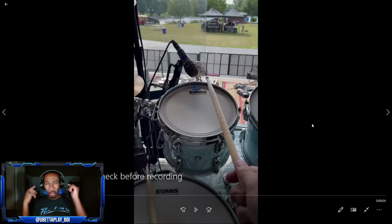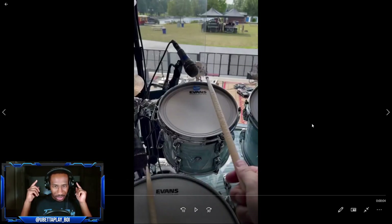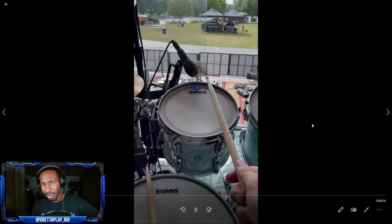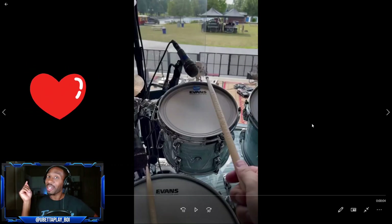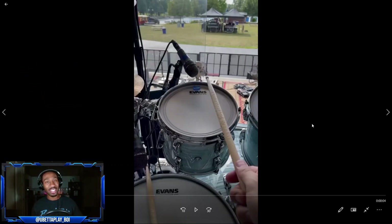Hey, what's up guys, welcome back to Tone Check! We're back on another kick - looks like we have another Pearl kick, man. A lot of people playing Pearl. Looks like he has Evans heads - I love Evans. Hey Evans, anybody watching this from D'Addario, sponsor your boy - love your products. But anyway guys, the objective of this video: we're gonna check out these tones.